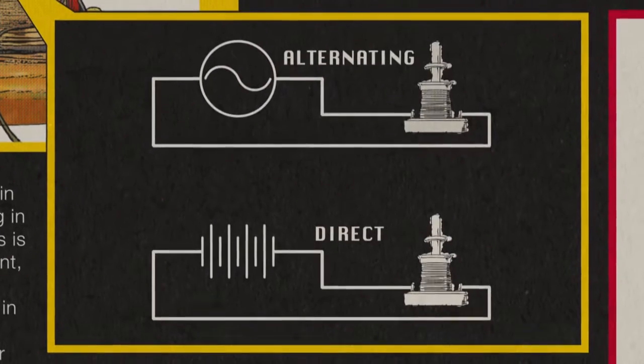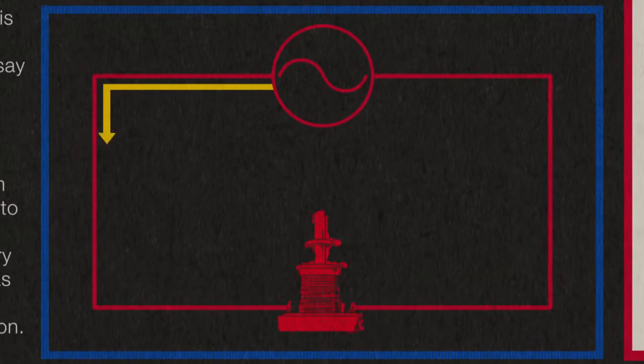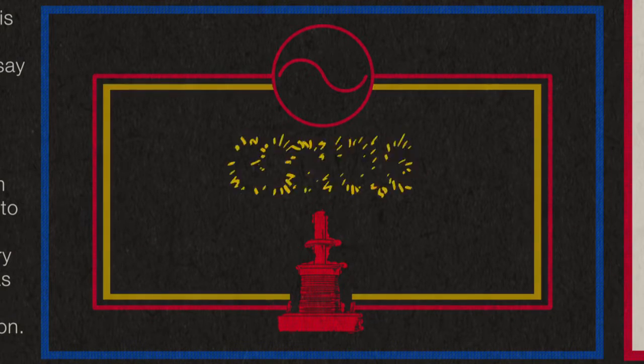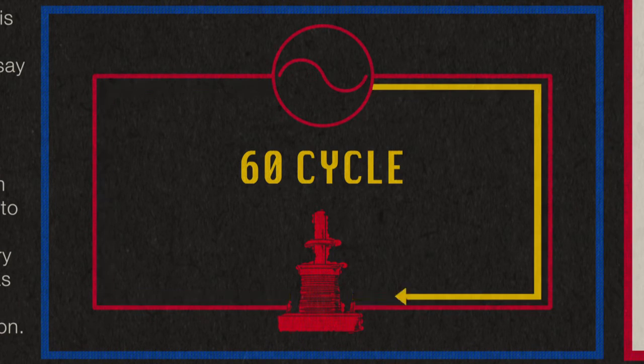In this demonstration, we're going to use alternating electricity rather than direct current, which would have come from a battery. The difference is that alternating electricity switches from moving in one direction to moving in the other direction, and it is frequently referred to as 60 cycle, which is to say that the changes occur 60 times a second.